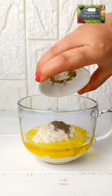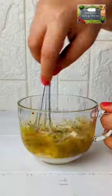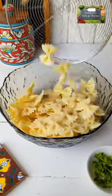For dressing, take mayo, extra virgin olive oil, parmesan cheese, salt and pepper, oregano, garlic. Add half of pineapple juice and whisk. Add remaining pineapple juice, whisk it all together and a creamy dressing is ready.